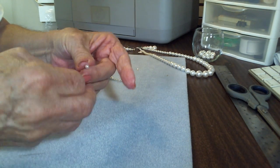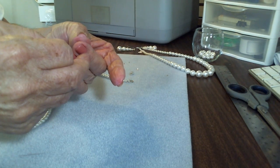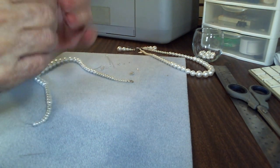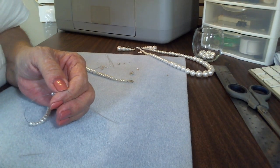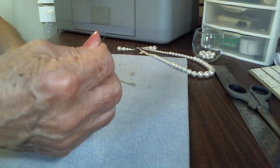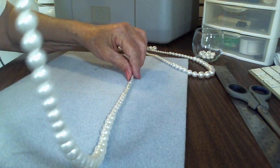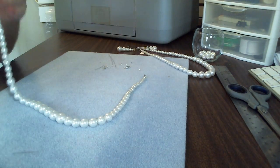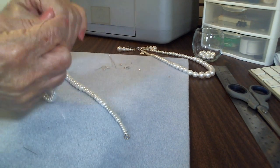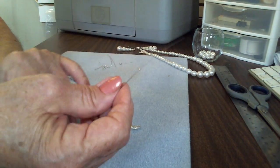We are down to the last of our four-millimeter beads. I didn't look at the clock to see how long it took to get this far — the timer shows 16 minutes, but I know I did a bunch of talking in the beginning. So now we have it all strung, our extra wire is tucked in and cut off on the other end, and now we're going to put the lobster claw on this end.